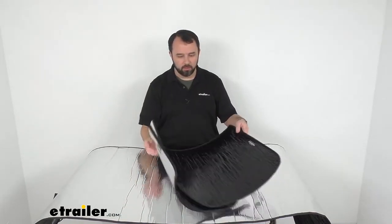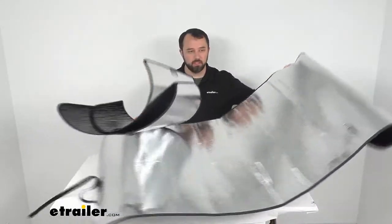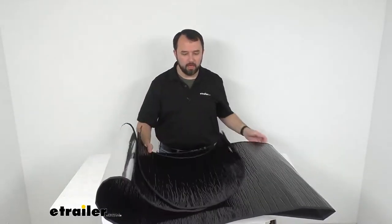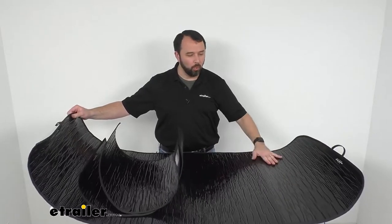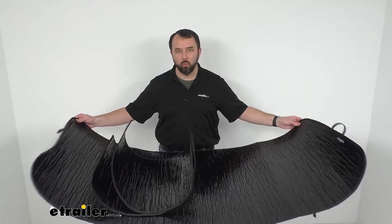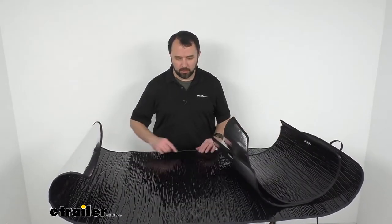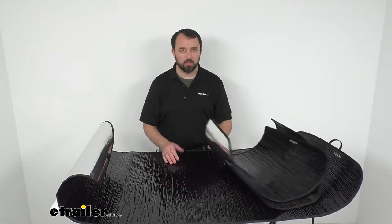It's going to be very easy and convenient to use. For some overall measurements: at the widest point, the windshield cover is going to be 69 inches wide, and 31 inches tall at the tallest point.